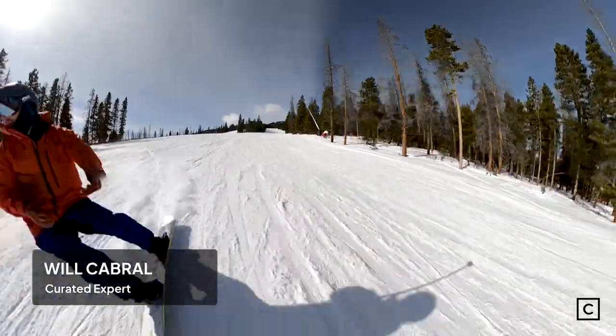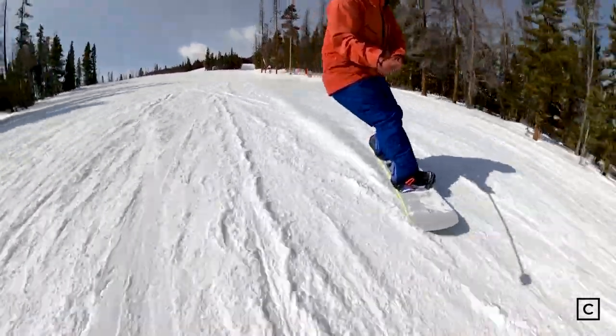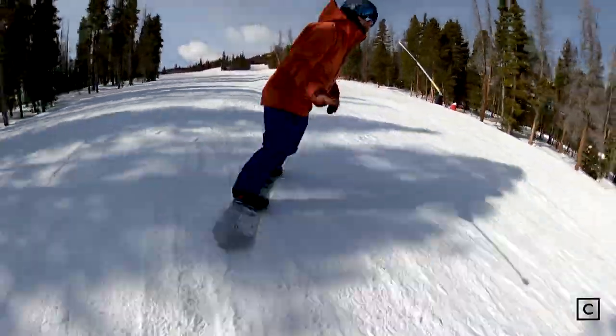Hi, I'm Will Cabral, snowboard expert at Curated.com. I got a chance to ride the Capita DOA, the Defenders of Awesome. Just so you know, I'm not sponsored by any brands and all of our reviews are completely unbiased.